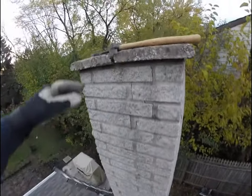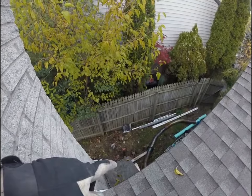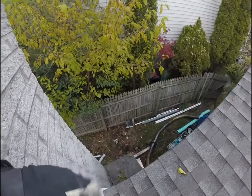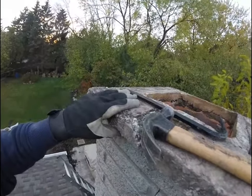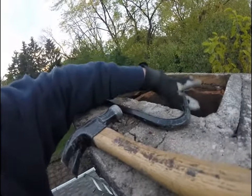I'm up here today working on this chimney. I took the top cage off — it was screwed into the flue, but it was easy, I just took the flue out. It really wasn't secured. Up here it's all crumbling apart, but for now I'm just going to put some insulation down in here.